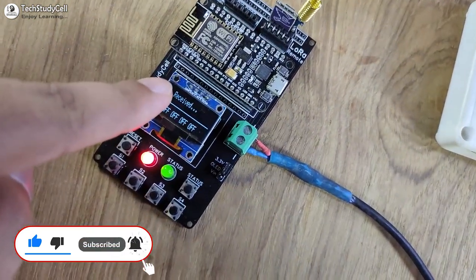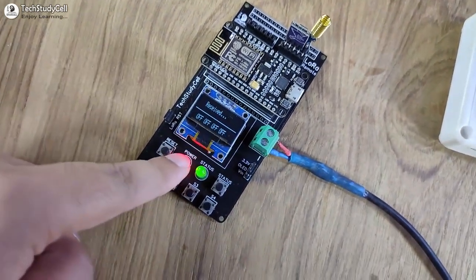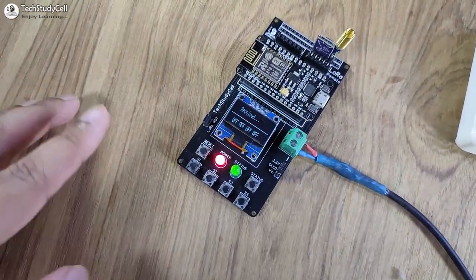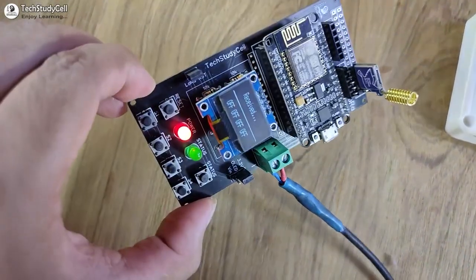This is the transmitting end LoRa circuit. Here I have used NodeMCU. Although I have used the PCB, you can easily make this circuit on a zero PCB or breadboard. I will share the complete circuit during the video.